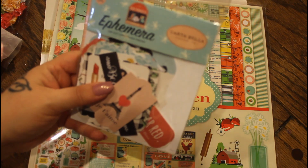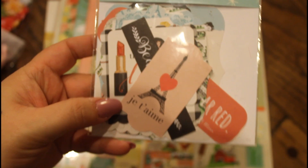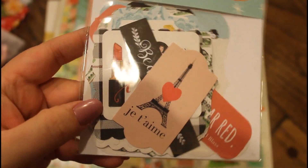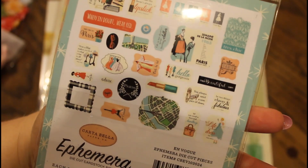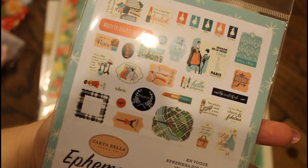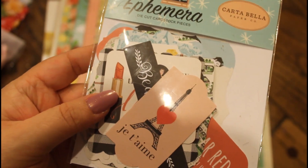So this is an ephemera. I love ephemera. You guys know I love me some ephemera. This will be going with a paper pack that I'm waiting for in the mail. Very chic girl, you know, with some lipstick and stuff — very classy, vintagey. I'm all about some vintage beauty. You'll see these pop up in future crafts that I do.